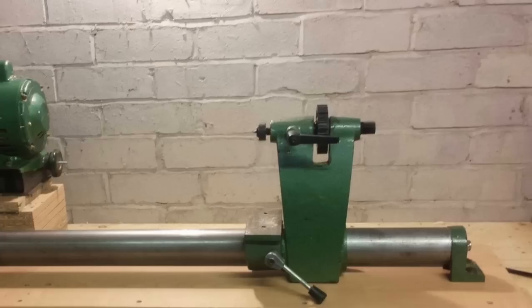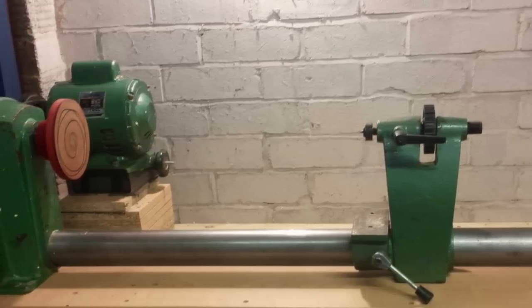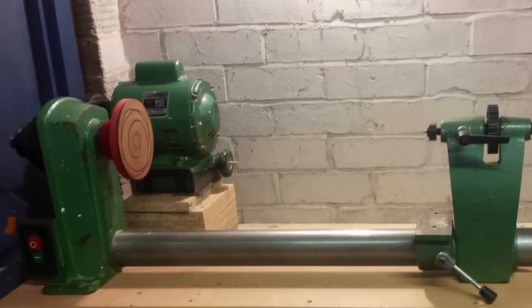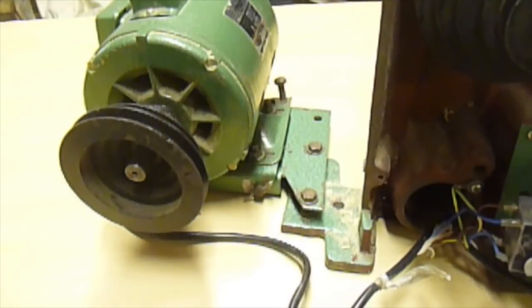Hi, in this video I'm changing the way the motor is bolted to my lathe. At the moment it's free floating on a pivot and it moves up and down, and I can feel the vibration through the headstock. So I want to change that — I'm going to independently mount the motor.